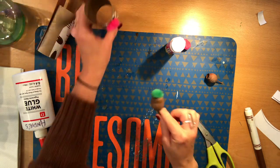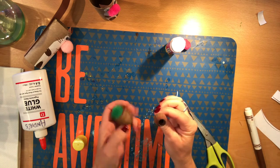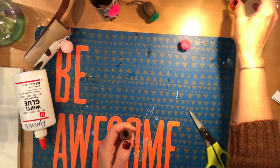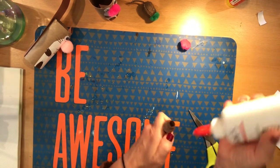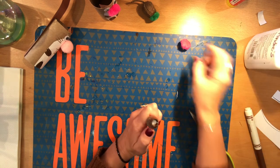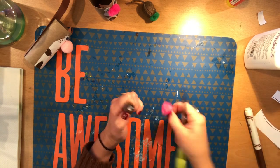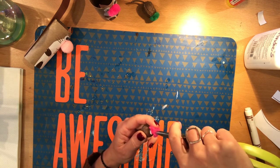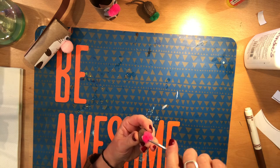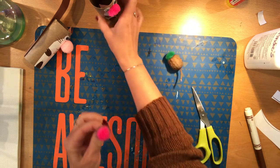Now let's make this cute little acorn. You want to go on a nature walk and find yourself an acorn — there are all different kinds out there. You want the one that has a little hole inside of it so that you can stick the pom-pom inside. We're going to use the white glue for this one. Nice gloop of glue in there, just like that — fill it up and then stick the pom-pom inside. You can even use the tip of your scissors or a pencil to help you stick that in there so it really stays. Let it dry and you'll have some cute little acorns to match your cute little squirrel.